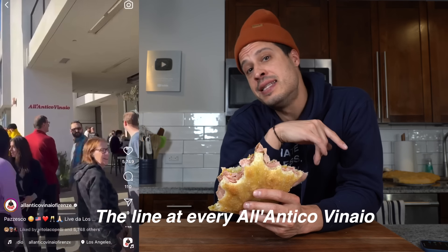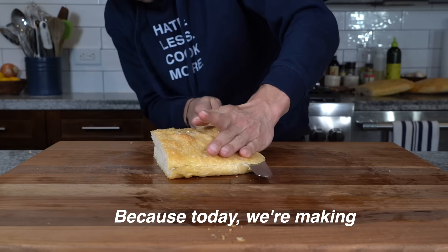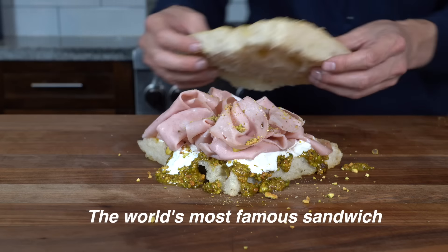You see this line? The line of every Al Antico Vinaio in the world? Well, you can go ahead and forget that line because today we're making the world's most famous sandwich at home.